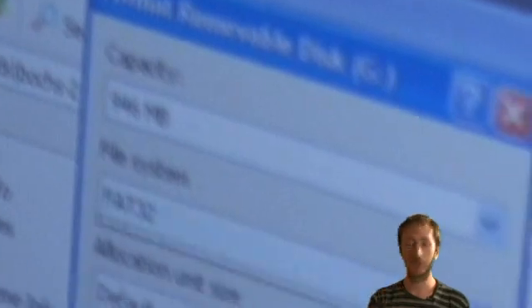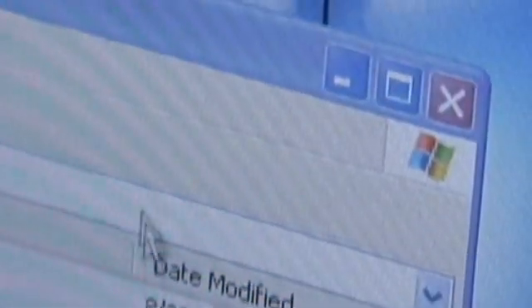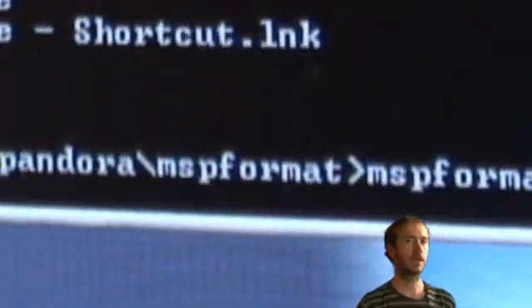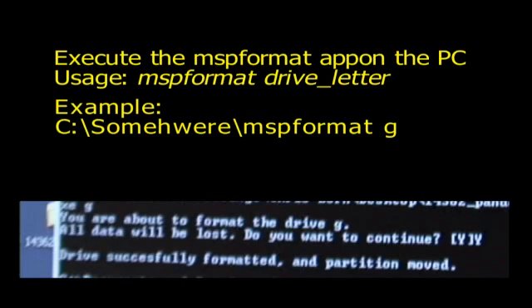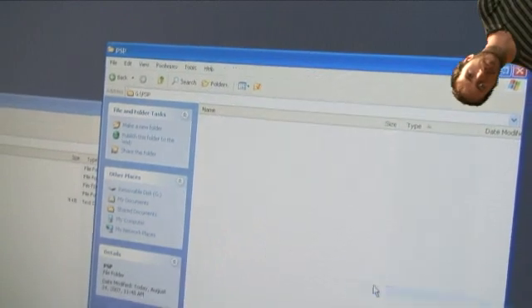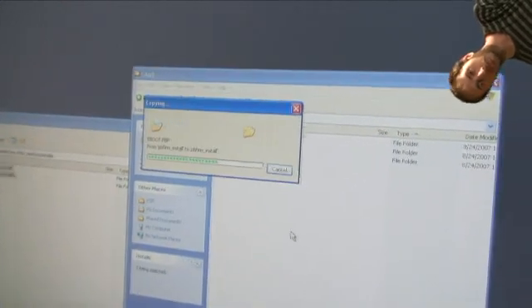Now that you have your required materials, you are ready to start the process. First, format the Memory Stick using any PC format utility you can get your hands on. When we did it, we had to do it in XP and format it as a FAT partition. Secondly, put the Memory Stick into the PSP, connect it to your PC, and run the MSP format utility — this is logically formatting the Memory Stick. We were only successful doing this in Windows XP; it can be done in other operating systems, but we couldn't get it to work.